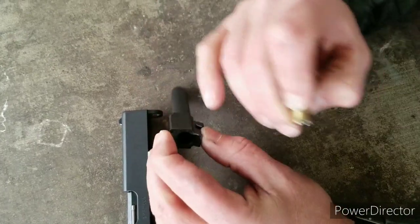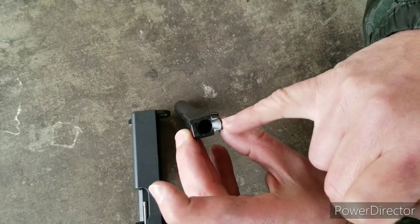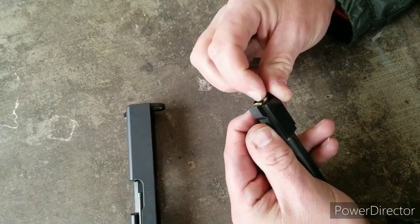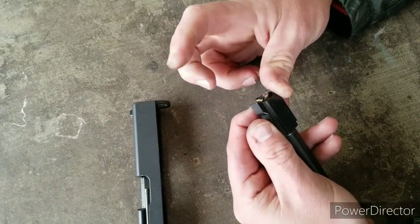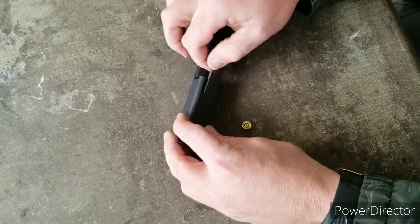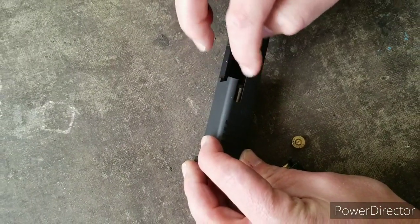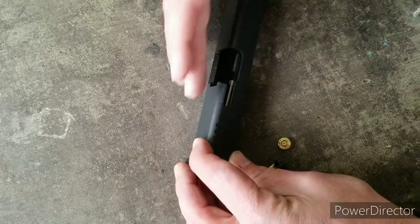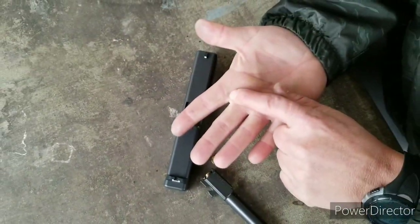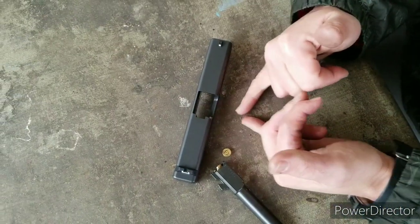When I pulled that out of there, you can see exactly where the case gave up — right along the feed ramp where it enters the barrel. The standard Glock barrel is not a fully supported chamber, so when it lets go, it lets go dramatically. Luckily in this case the case held together, and the gun ended up kind of half in battery, half out of battery, and it didn't feel right.